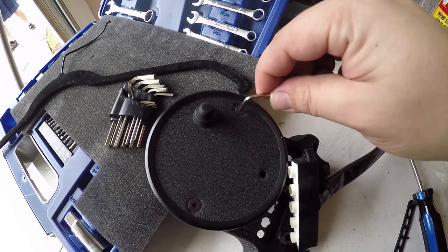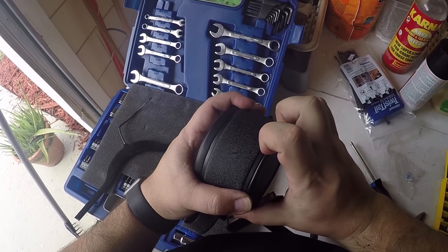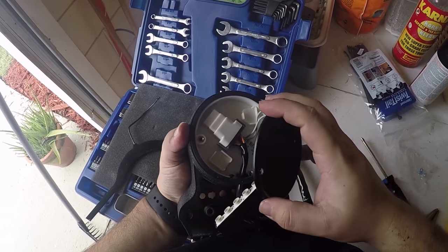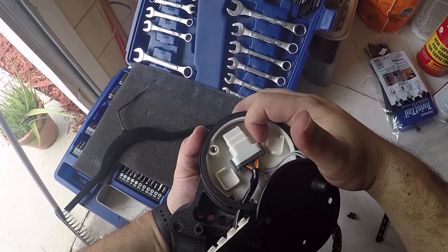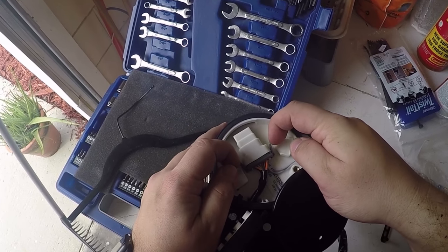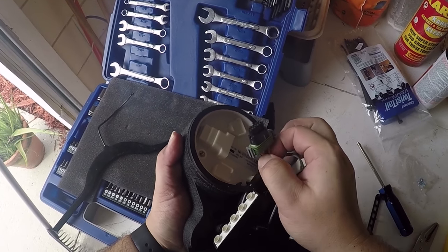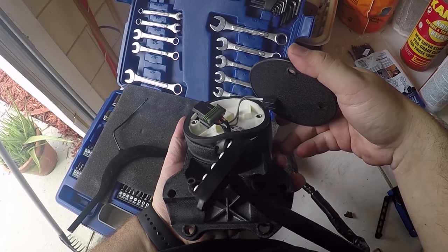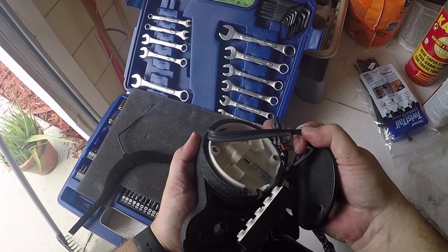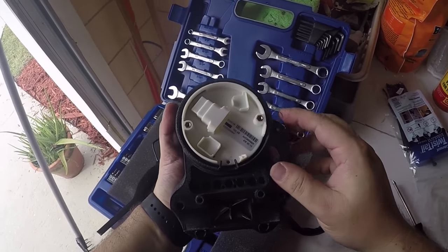To remove the gauge, you're going to want to undo these hex screws — it should pop out just like that, exposing the wiring harness underneath. To take out that wiring, you're going to want to pull outwards on the tabs just like this and then it should slide right out. Be sure not to pull too hard on the wiring. Also, you're going to want to remove this rubber seal and it should release everything just like that.